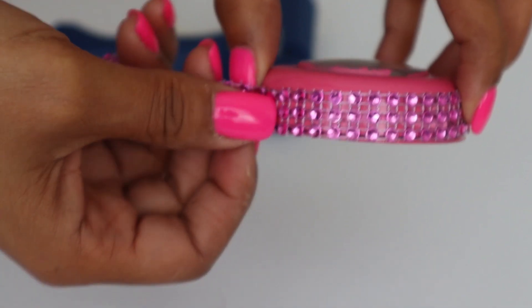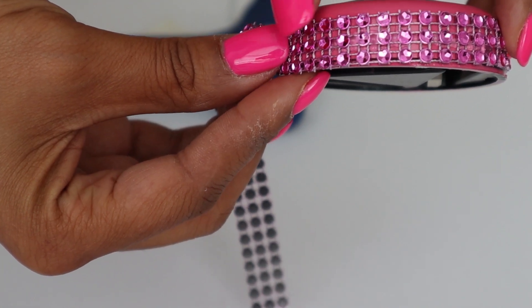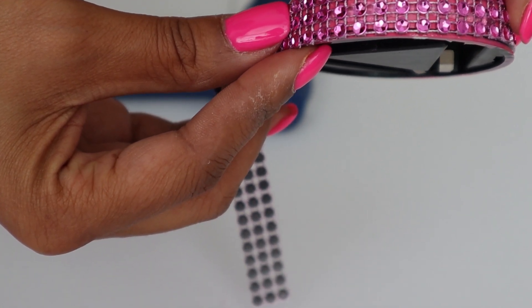The holes in the diamond wrap cause the glue to kind of come through because it's not a solid piece, so you need to be really careful with that — especially as you move on and while you're touching it.